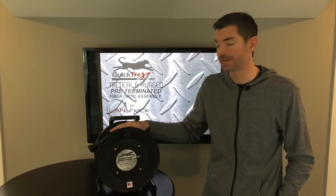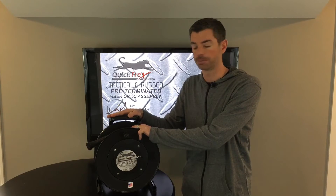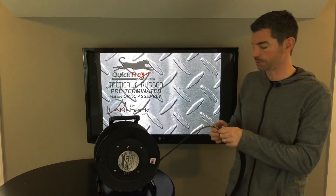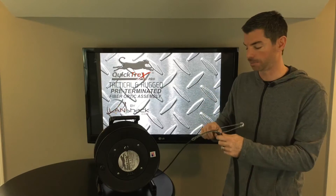This assembly can be literally ran over with a vehicle and can withstand heavy duty foot traffic. Our assembly comes on a heavy duty shill reel, which provides a smooth deployment of your assembly. On your lead end comes a Hubble cable bail, which has a strong wire handle and provides strain relief.